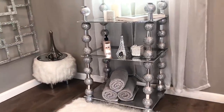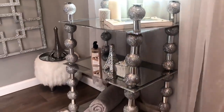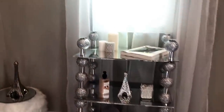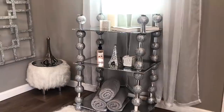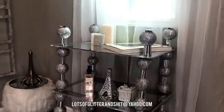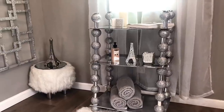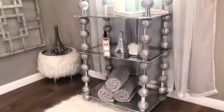This shelf will be going inside my bathroom. I just wanted to show you guys how it looks — I am so in love with it and it's going to fit perfectly. I'll show you a clip of it inside the bathroom, but I wanted you to see the full shelf first. If you have any questions about my DIYs, please email me. Thank you for watching — please remember to like, comment, and subscribe, and stay safe out there.